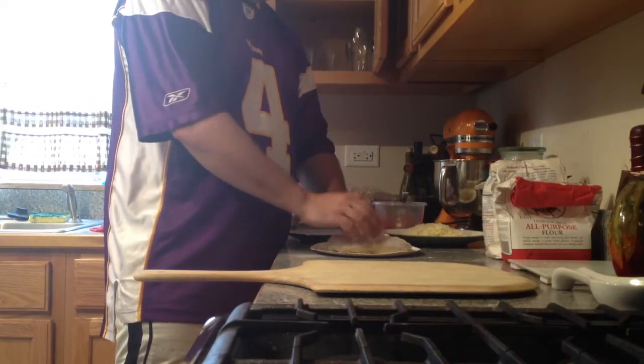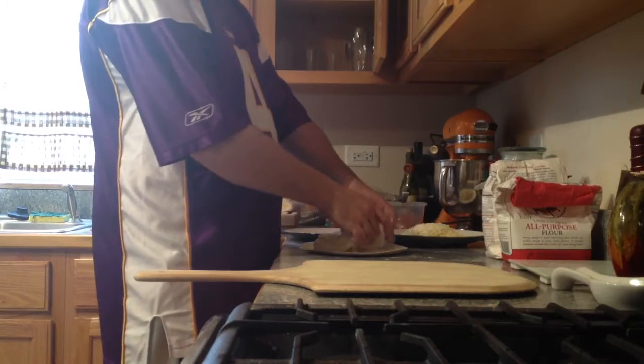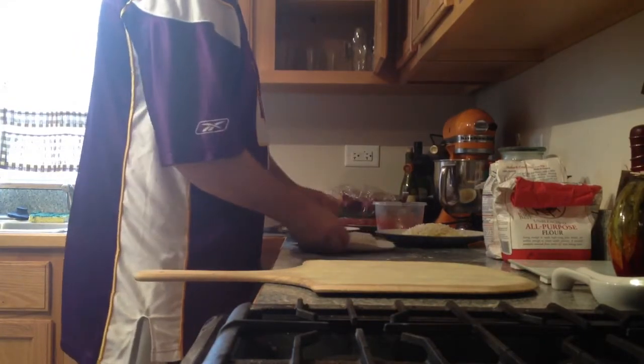Today we are making some New York style pies — these are going to be about 14-inch pizzas. This is a high gluten flour; it's All Trumps, and it's also mixed with some King Arthur all-purpose as well.